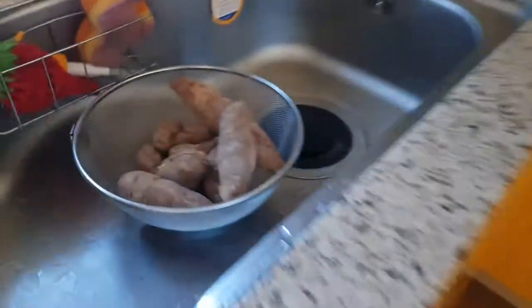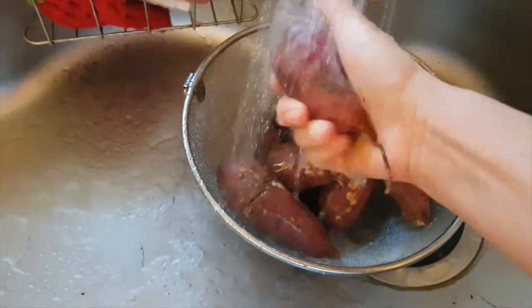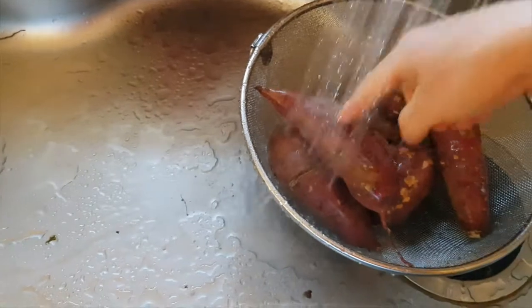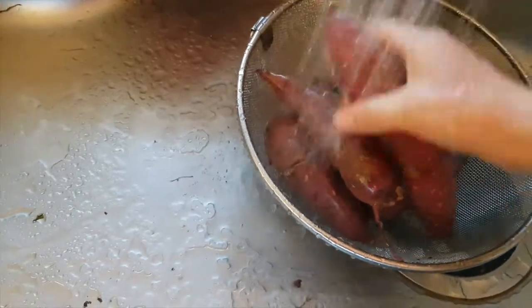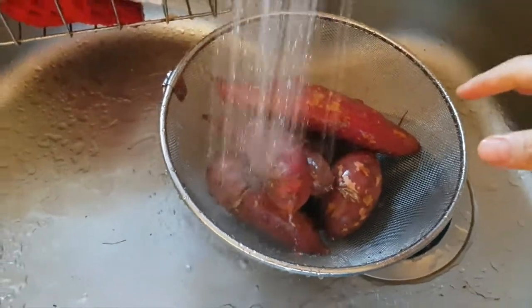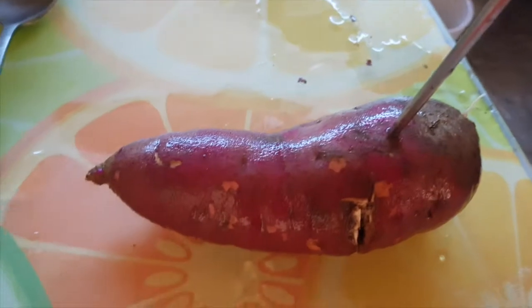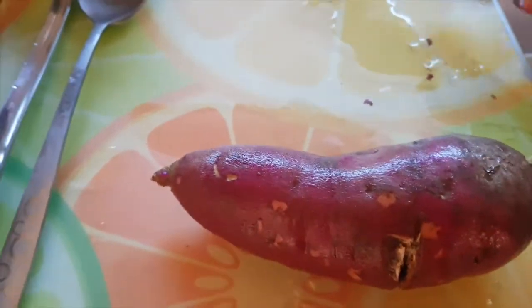Meanwhile, I'll wash the sweet potato and prepare it. After washing, you poke it with a chopstick or a knife — you make little cuts or slits in it. I'm using both hands. You know the point — you poke it or do several pokings like this. You can see the knife marks on it.